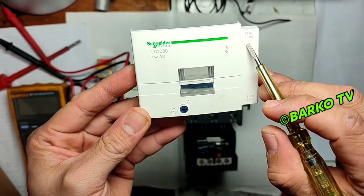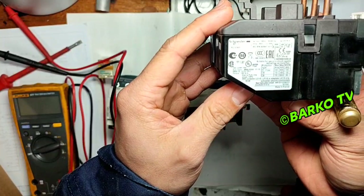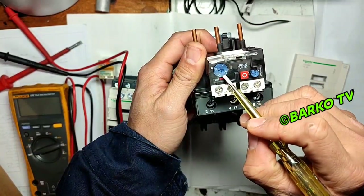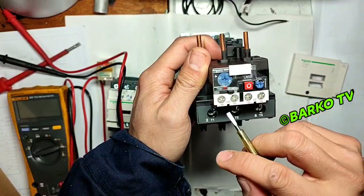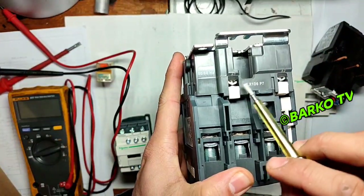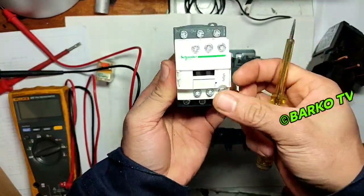This is the thermal overload relay. It has a rating — it must be matched to the contactor and motor. This one is rated with a maximum setting of 63A. The red button is the trip or manual trip button, and the other one is the reset. This unit has a coil of 230V — A1 and A2 is the coil and needs to be supplied.